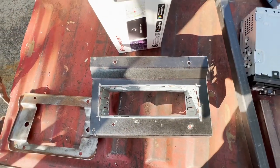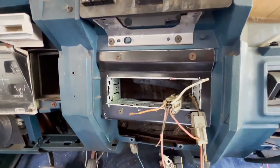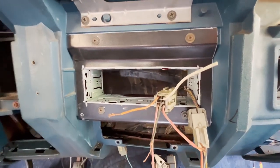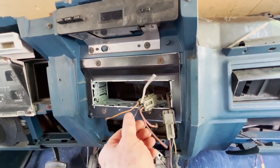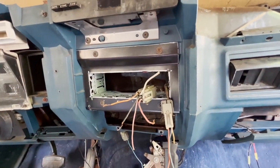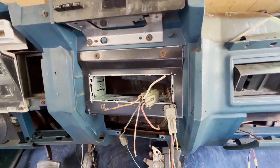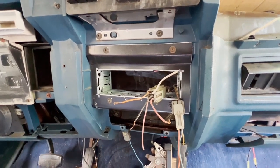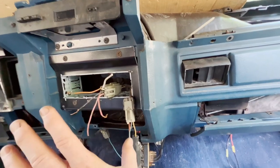It screws right in place. Here's our new fabricated panel installed on this '83. I imagine for a few years — probably like '81 up to maybe '85, '86, '87 — somewhere in there, the wiring harness and the colors are probably the same.